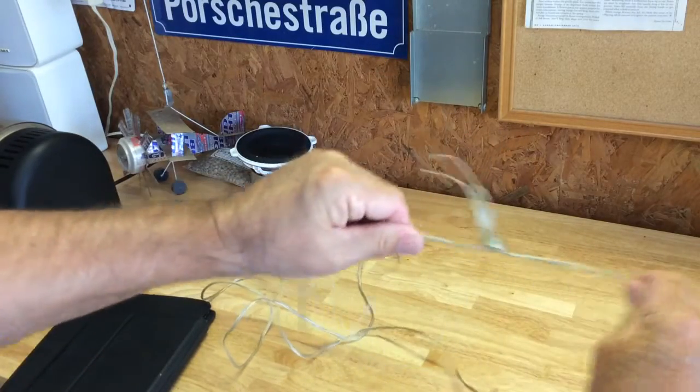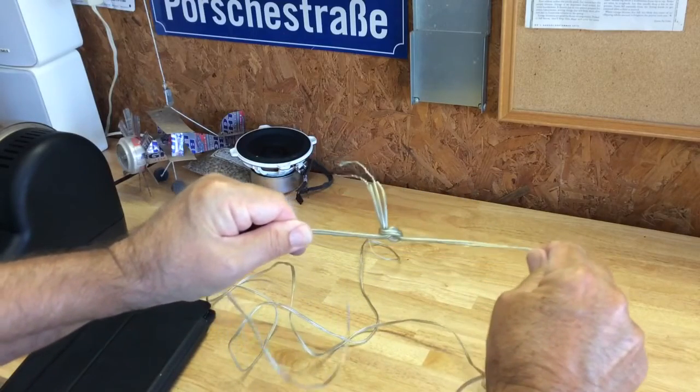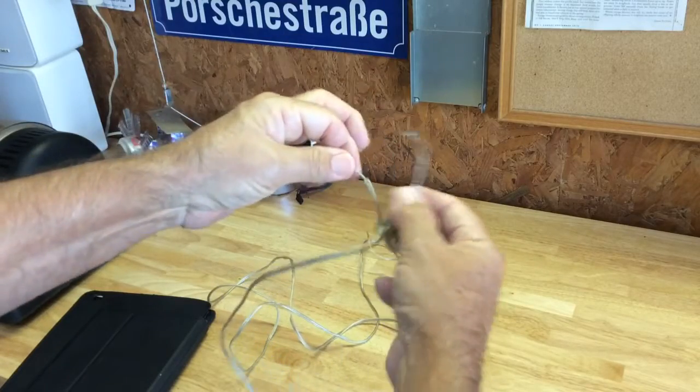So now, if there's any tension on the wire, the tension is going to be on the knot, not on these twisted connections.